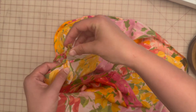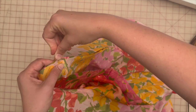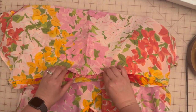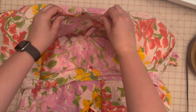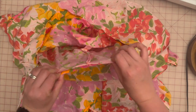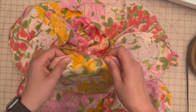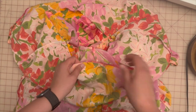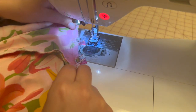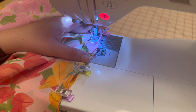I've connected the side seams, matched up the notches, and connected all the way around. Then sew 5/8 of an inch and the last tier will be on the dress. We're sewing on that final tier and then it's complete — another 5/8 inch seam allowance and we are done.